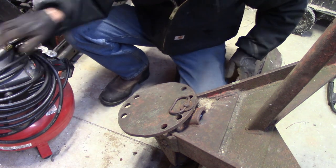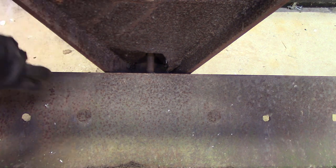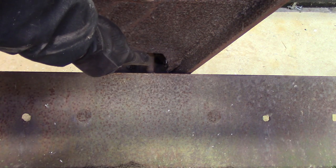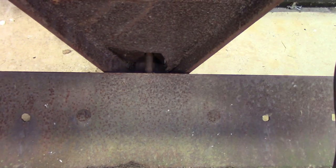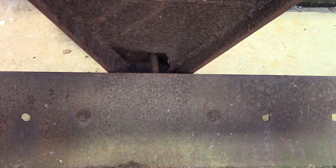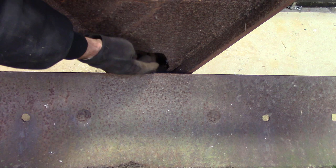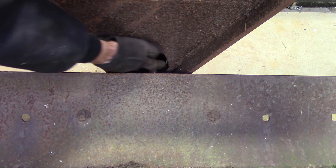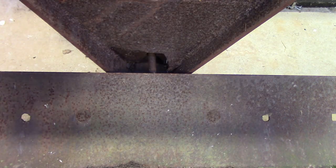This is all the way underneath the A-frame of the blade. Here's the blade itself, and that's the pin sticking through. You can see when I rock this back and forth how the pin moves side to side. So I think if I get another collar and weld another collar right here, that should support it here and here and keep it from flopping back and forth. So I think we'll give that a try.